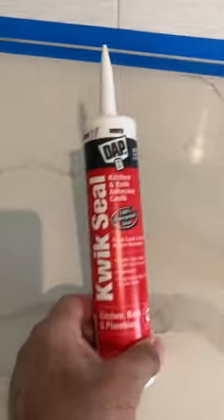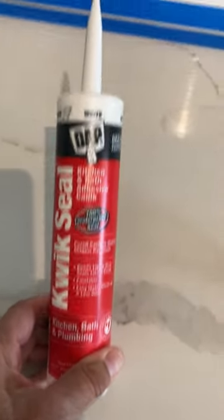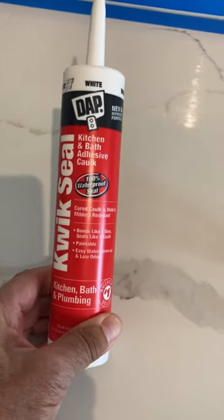And now I'm going to use this kitchen and bath adhesive caulk. It's bright white and it's water soluble, so it's easy to apply and easy to clean up.